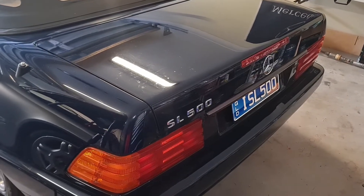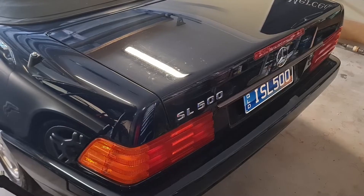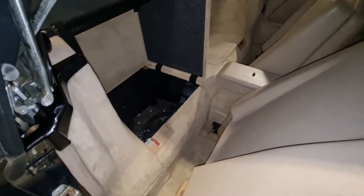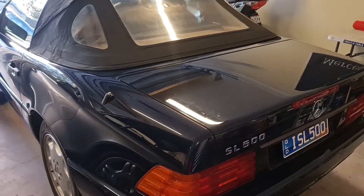The older your Mercedes is and the more computers it has, the greater the risk of damage. For example, the risk of damaging the top hydraulic computer on this SL class is much higher than any other Mercedes, because experience shows that this Mercedes doesn't like jump-starting using a traditional jump-start cable.